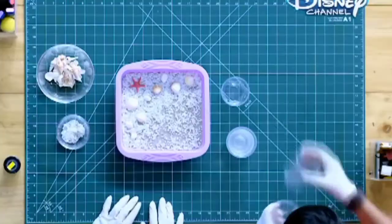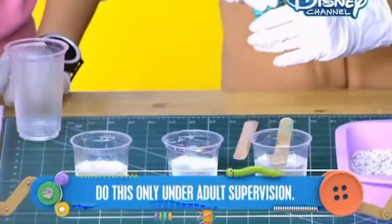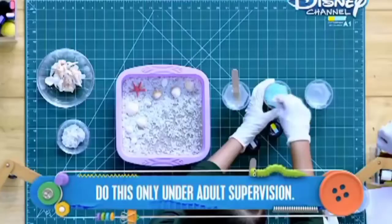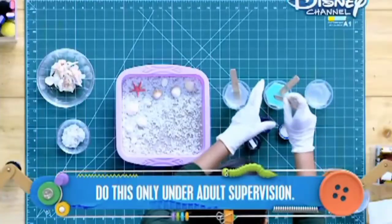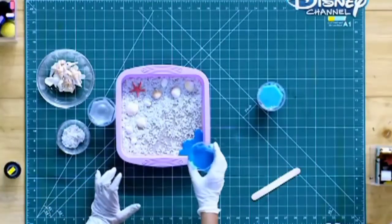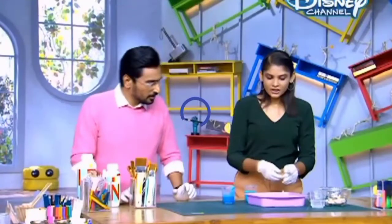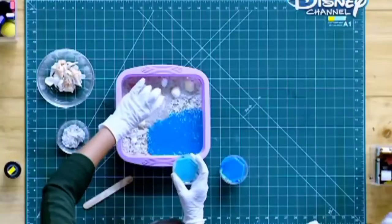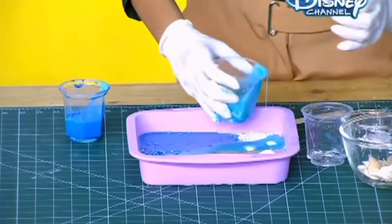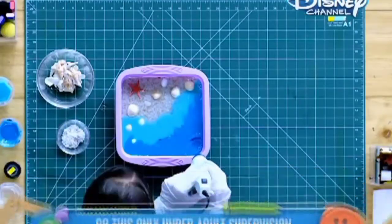Now we need a few glasses to mix the colors. I will divide the resin into three parts and add colors — aqua blue and a little dark blue to make it darker. We will give a little gradation in the sea water, making a darker shade. We will start pouring with the dark color first in one corner, then clear resin from another corner, and dark blue from the last corner. Where the colors are blending, add a little light. After that, we will use a heat gun so the bubbles pop and the colors mix well.